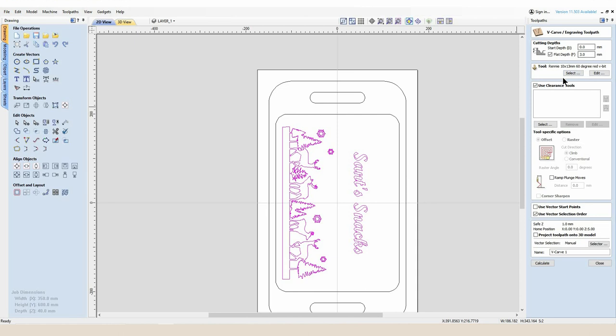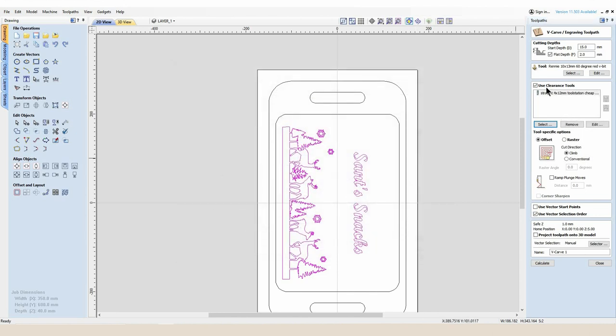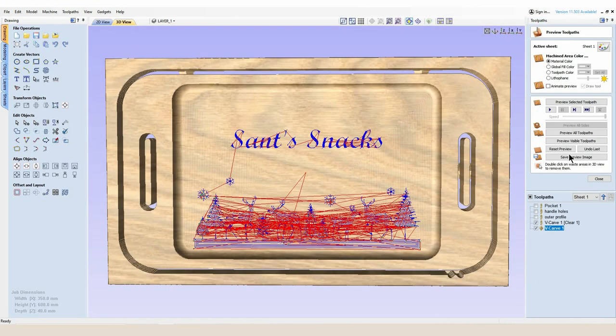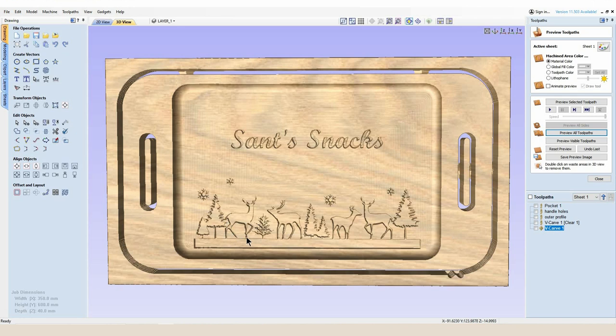I'll hold Shift and left-click on 'Santa's Snacks' so I've got all the vectors I wish to V-carve selected together, then come over to the toolpath for the V-carve. I'm going to select my 60 degree V-carve cutter with a start depth of 15 millimeters because it's going to sit in the bottom of this 15 millimeter bowl. I'm going to set my flat depth to 2 millimeters, add a 4 millimeter clearance pass with a quality end mill, and ramp the in-cut by 4 millimeters so we're not plunging straight down into the timber.